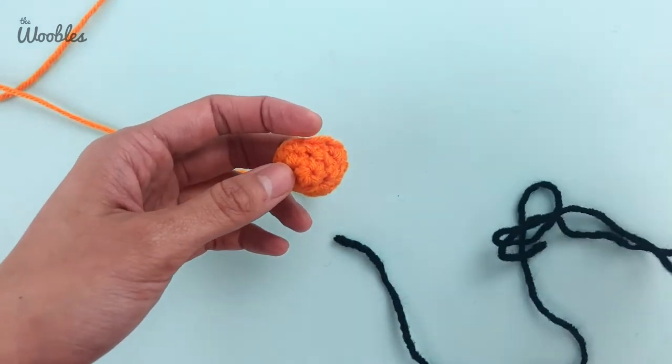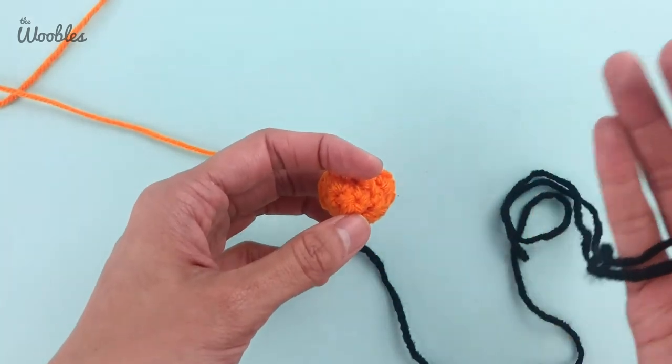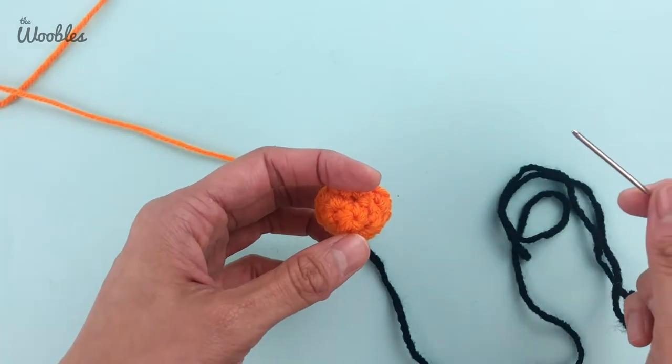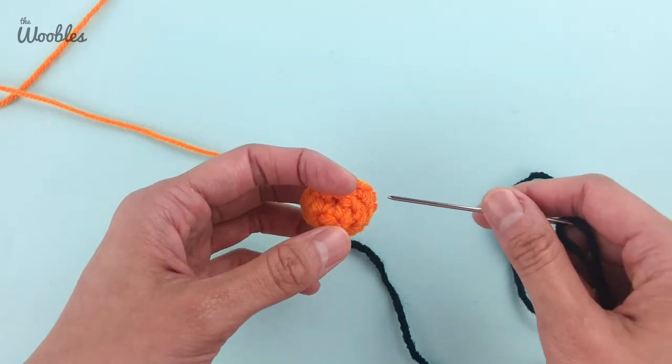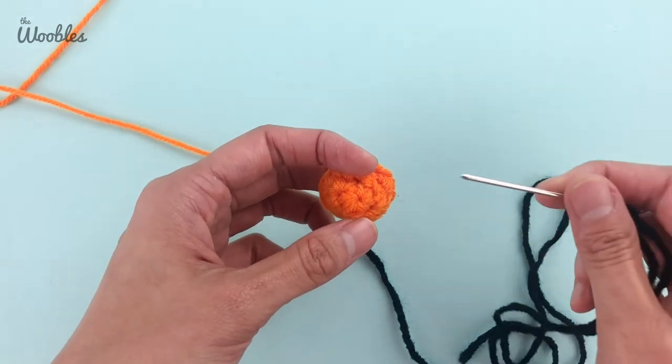I am a perfectionist though, and I like to be able to see how my details look on the completely finished animal, so a lot of times I actually do embroider after the fact. But if you're going to go with best practices, you should do it now before you put stuffing in there.